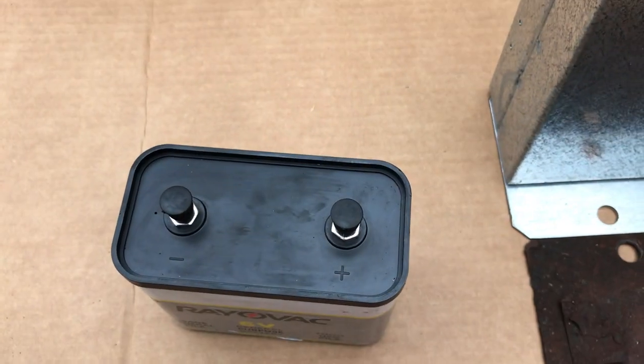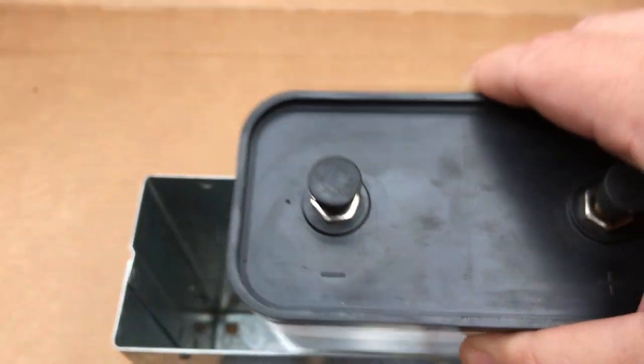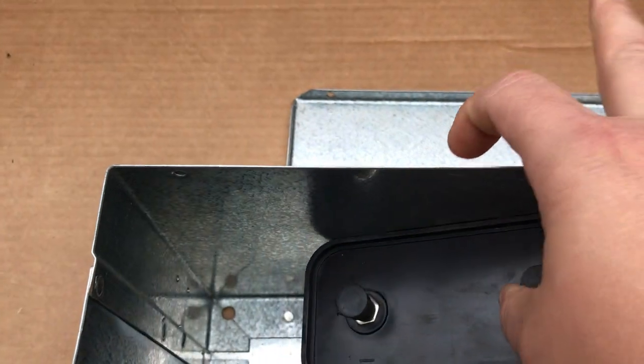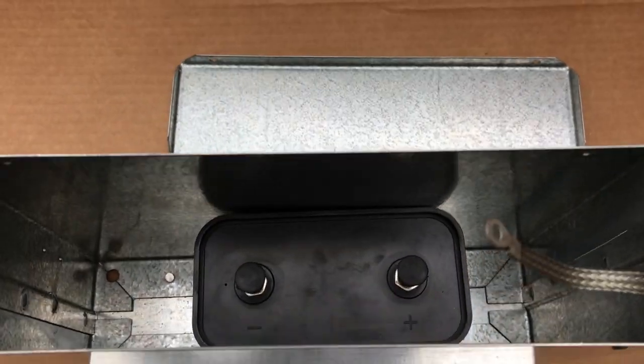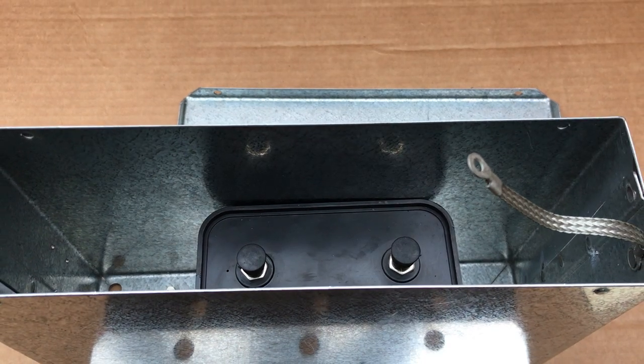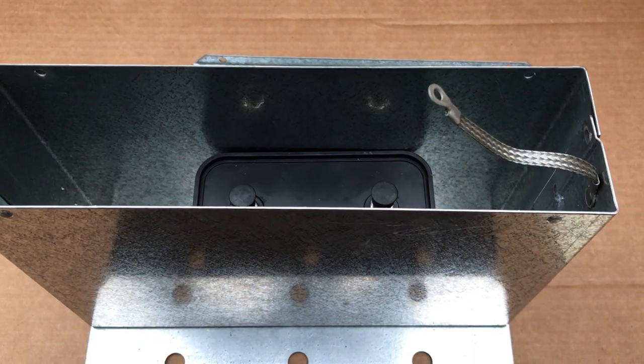The dimensions of this battery, if you wish to use it in this box — as you can see, there's ample room for it, so there's no problems in that respect. But whatever battery you have, I'm sure will work.